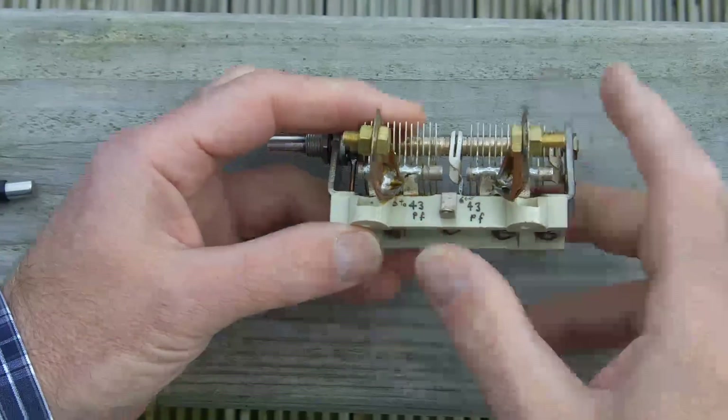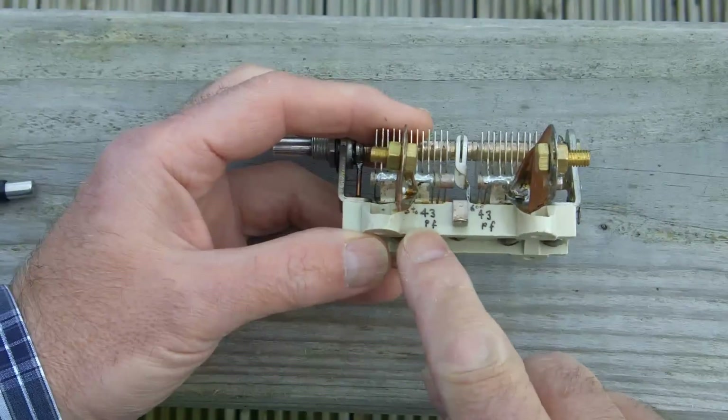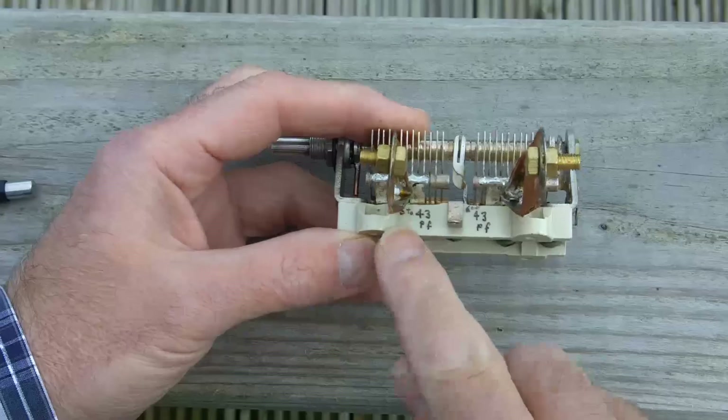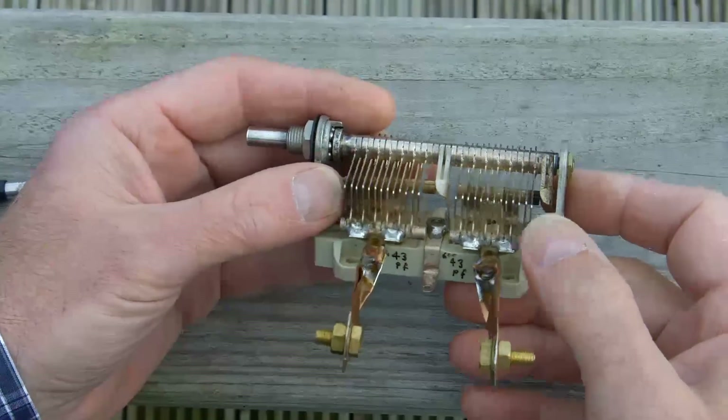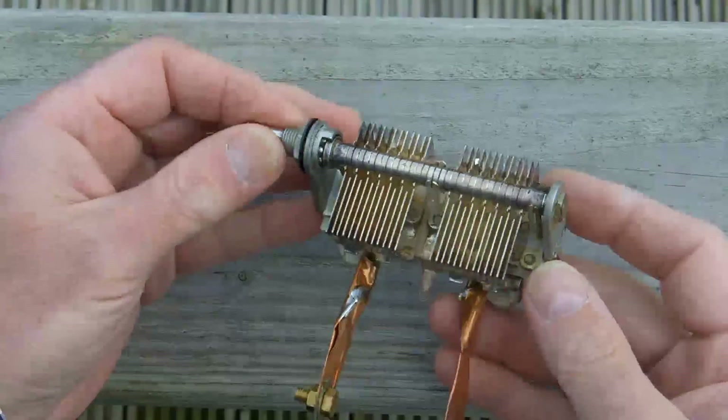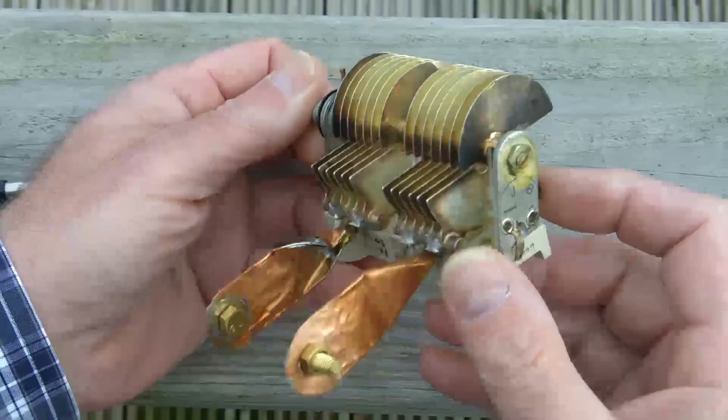It's 6 to 43 picofarads, so each capacitor has a value of about 6 picofarads to 43 picofarads, and it's non-linear.